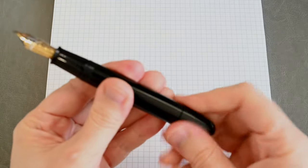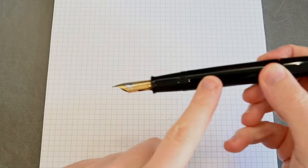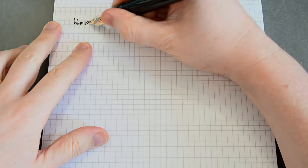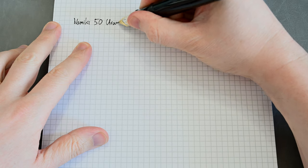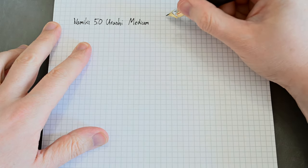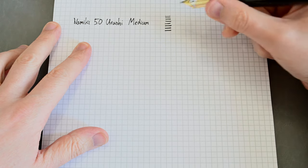So to begin with, here is a Black Namiki number 50 Urushi. This pen is not called an Emperor pen by Namiki — they don't sell it as an Emperor pen, many retailers do. Namiki just call this the Urushi line. Although it is Emperor size, it is functionally identical. So, Namiki 50 Urushi — and that's a medium nib. The ink is Pilot Namiki Black on this and on the second one.